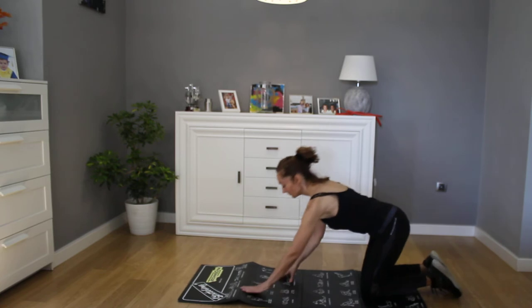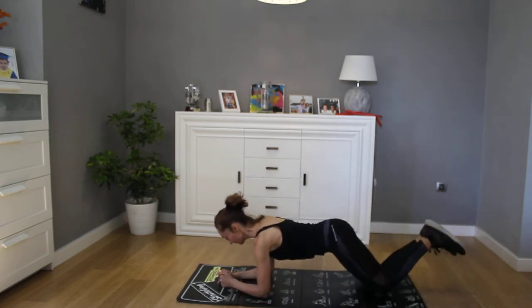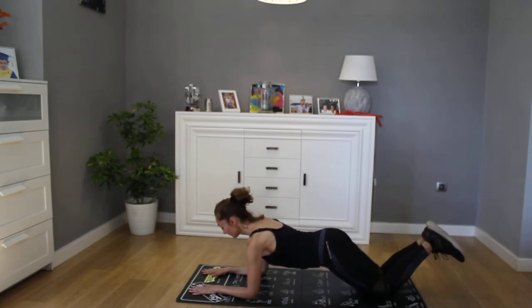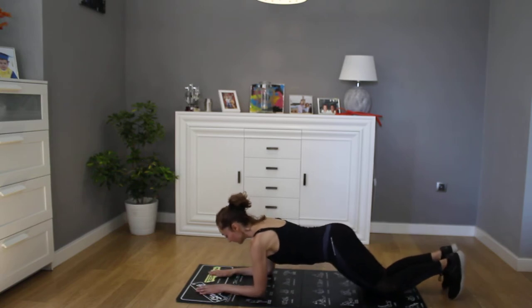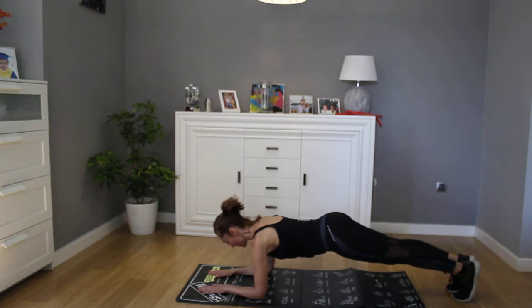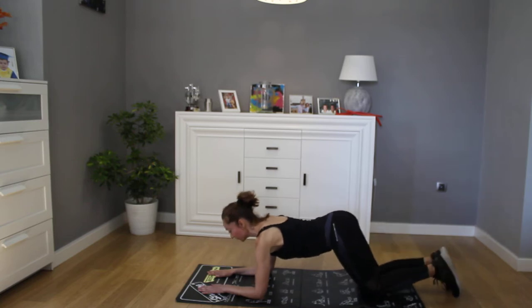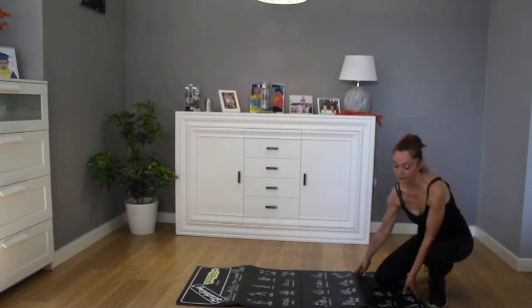We're starting off with the plank, which is a core exercise. Nuria is showing a modified version on the knees — you want to have a straight line between your shoulders and your hips. As you get stronger, the full version has you extending the legs with feet down, pushing through the heels. You'll see it's basically a straight line from the back of the head, through the shoulders, hips, and down to the heels. If your glutes are really developed like Nuria's, you'll have a little more of a curve there — this is one of the reasons we do squats.